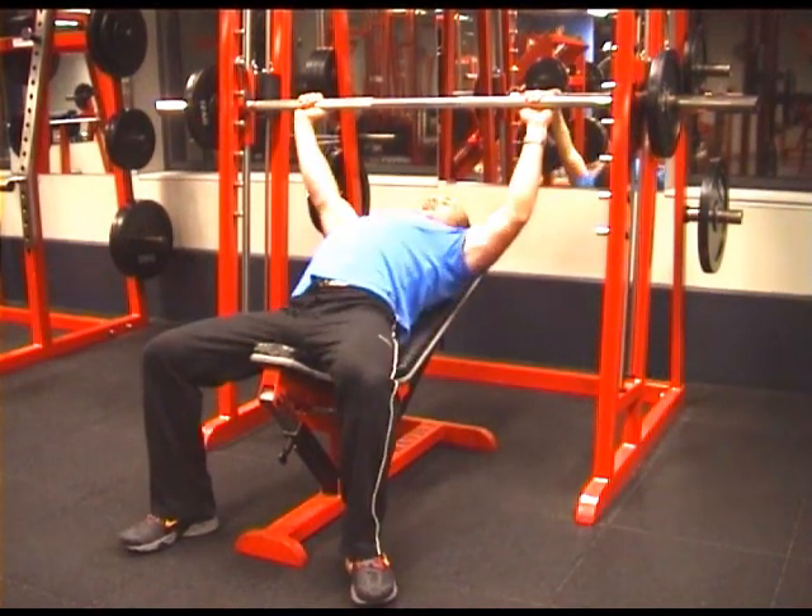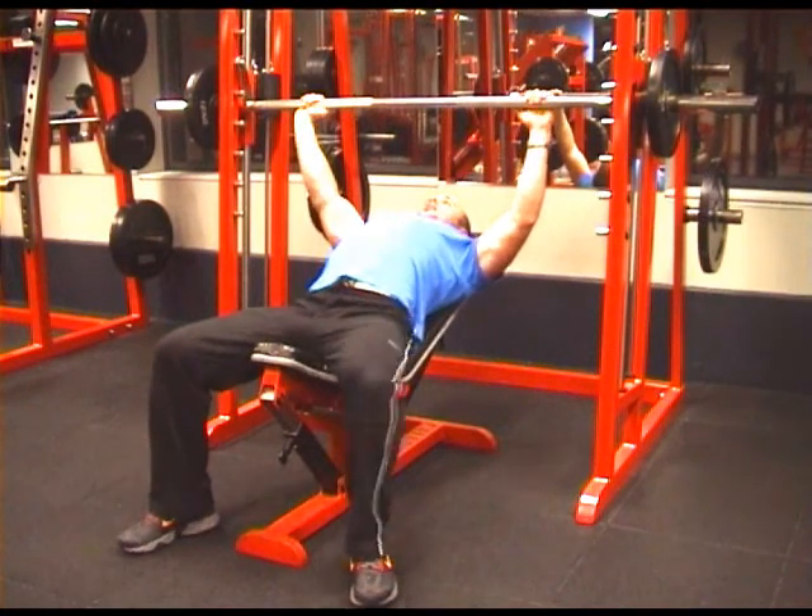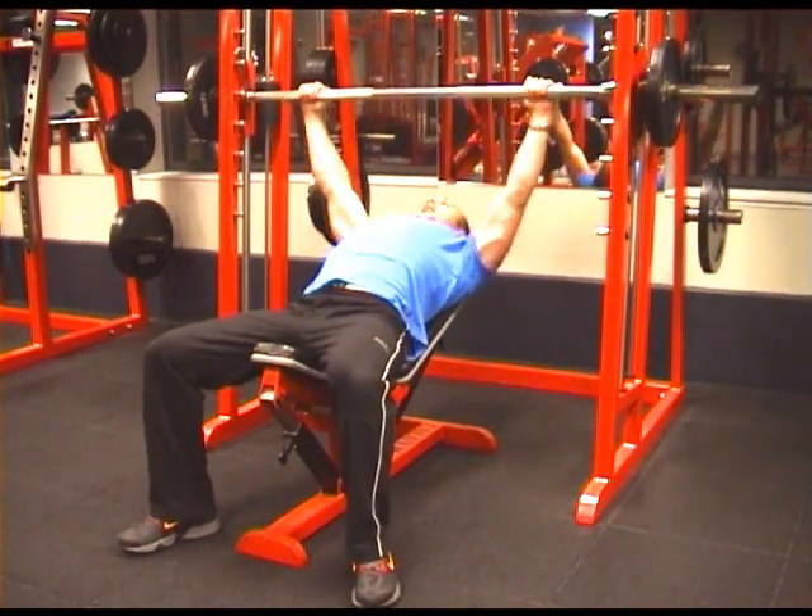Pull the shoulder blades together behind the body, lifting the chest, keeping the stomach tight. Roll the wrist under to get the bar off.